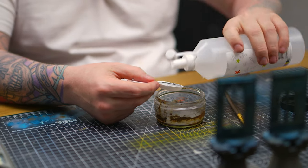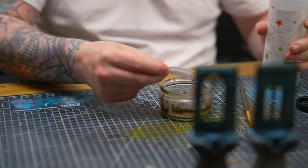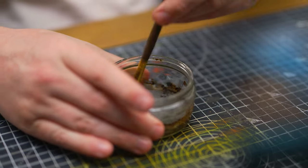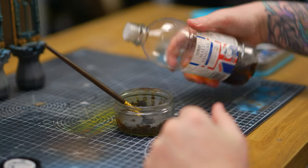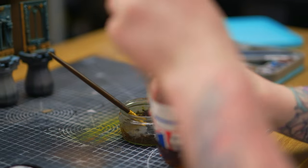This one is 50% PVA glue and 50% iron powder. Mix that together to a sludge, and then we're going to add some vinegar, because vinegar helps aggravate the powder and accelerate oxidation.